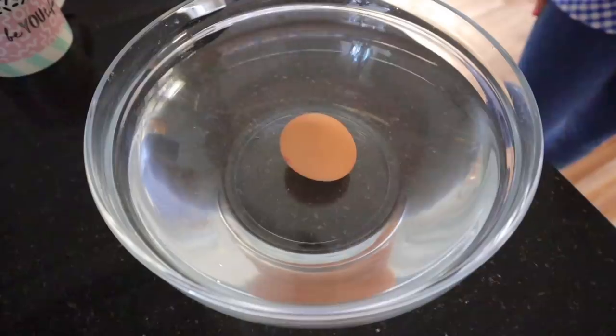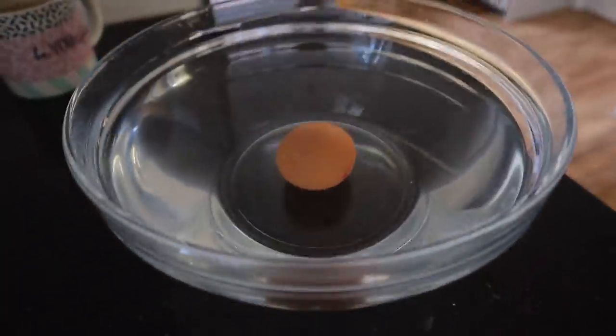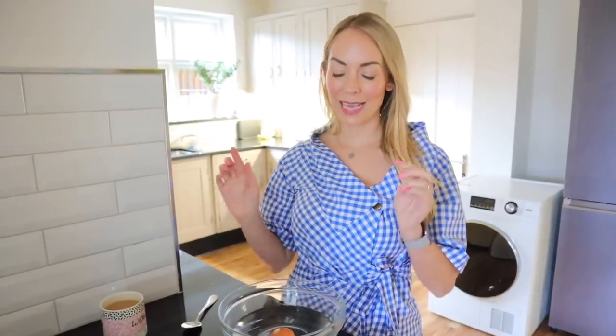This next hack is a simple way to find out if your eggs are fresh or not. If you're like me and you decant your eggs into your fridge and they don't have a date on them and you're not a hundred percent sure they've been sitting there for ages, you can actually put them into some cold water. If they're going off, they will float, whereas if they're still fresh, they will sink to the bottom. This egg's used-by date isn't actually for another week, so it has sunk to the bottom. But if you're ever unsure and it starts to float, then you know that it's probably going off.